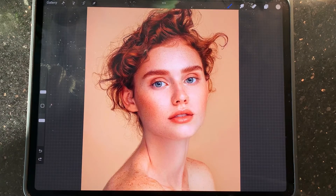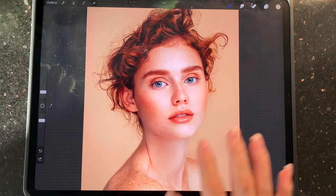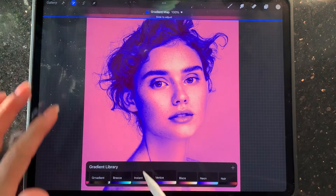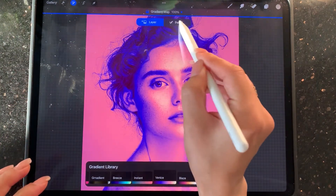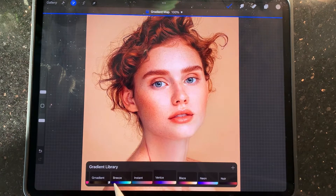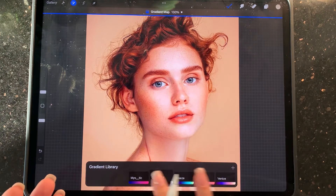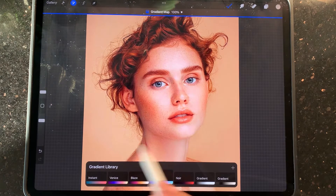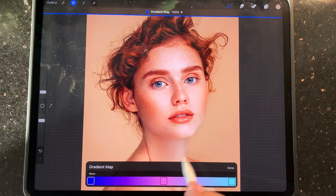First of all, you should import the photo into Procreate. After that, come here to Adjustment, then Gradient Map, and please take the pencil option. There are lots of gradient maps here — you can make your own with your own colors using the plus button. I'm going to go with this neon one.